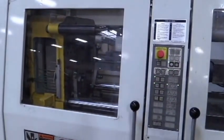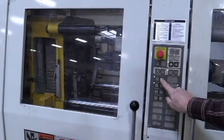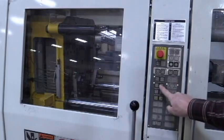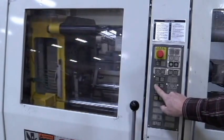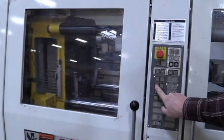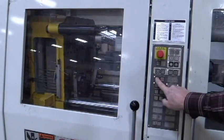And then we have the clamp, and we have mold — mold close, mold open. Ejector forward. Ejector back.